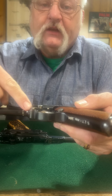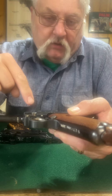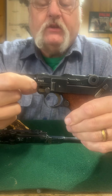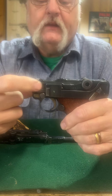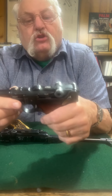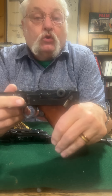You'll notice that on the takedown lever it has a number, and on the side plate it has a number. Once they go into military or police service they mark them, but they don't mark them everywhere. On a military one it would be marked right here on the takedown lever, but this one's not. However, it is on the side plate.